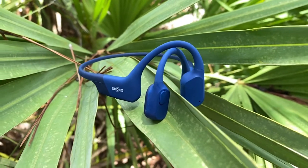Anyway, the name may be different — or very slightly different — but the headphones are still pretty good. In fact, if you have watched any of my other reviews of Shokz or AfterShokz headphones, you already know I'm a bit of a fanboy. Come to think of it, that could be the reason why Shokz reached out and wanted me to review these. Anyway, let's get into it.